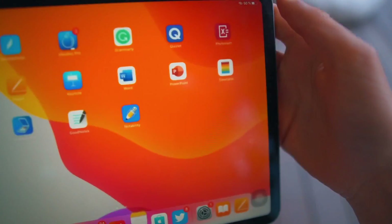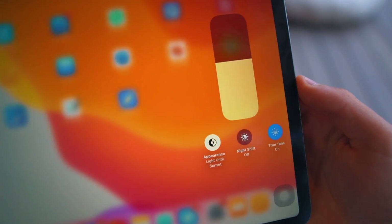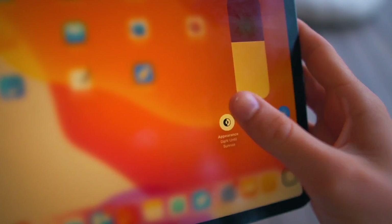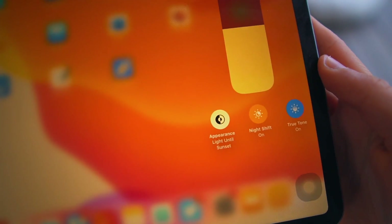Another tip: turn on True Tone if you're studying late at night. True Tone basically adapts to the ambient light of your room — if you're in a warmer room, your display turns warmer. You can also turn on Dark Mode in iPadOS. Turn both of them on if you study late at night — I'm caring for your eyes and your back. I've always used True Tone, and it really helps. If you study a lot and you're in front of a screen all the time, your eyes will begin to hurt. So make sure you turn on Dark Mode or True Tone. Thank me later.